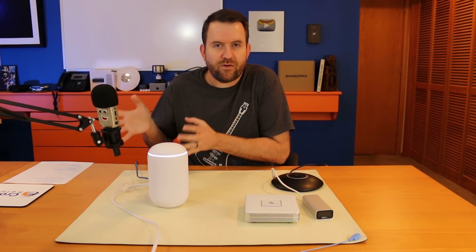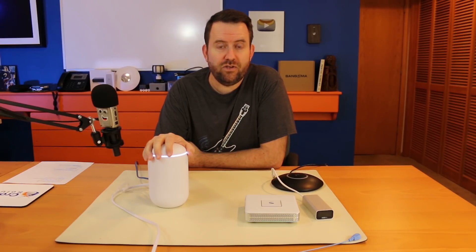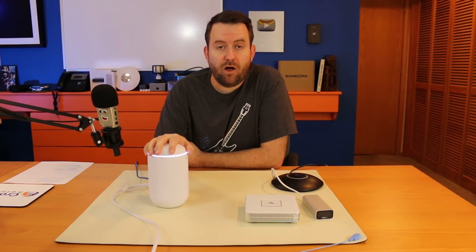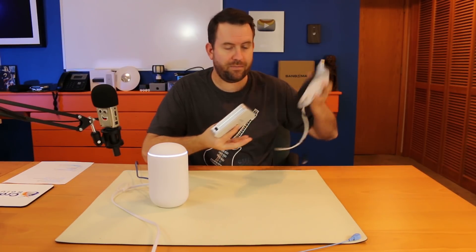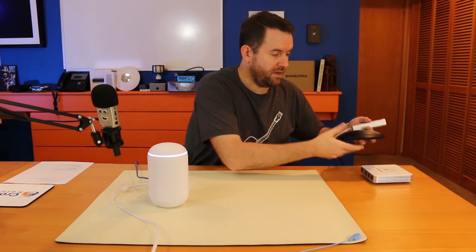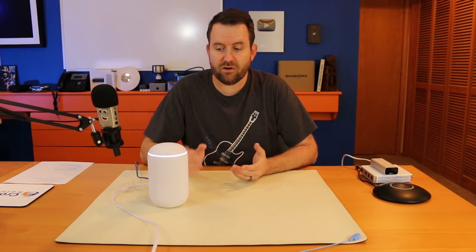As far as target market, I think this is going to be great for home users who maybe aren't big fans of AmpliFi and want to get into the UniFi side. It's a great entry point into UniFi, especially if you're trying to learn the interface. Also for small businesses with simple needs — customers I've sold basically this exact setup to, maybe a UAP-Pro instead of the Nano HD.